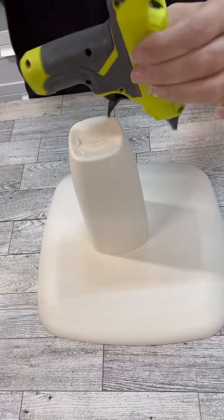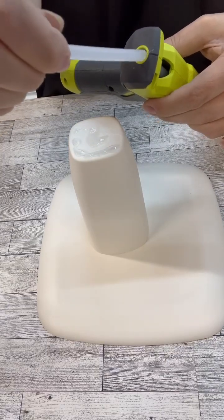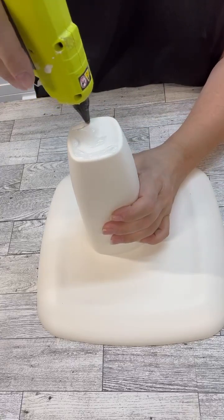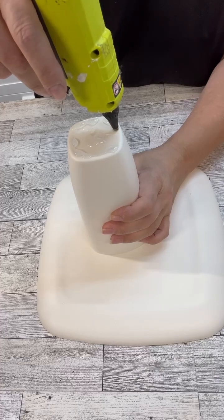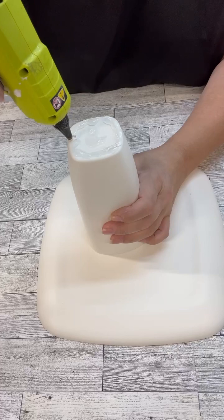Don't you guys hate when you're in the middle of hot gluing and you have to add another stick? This happens to me all the time, and I think it's because I love this little mini Ryobi — I go through the glue super fast. I love my big Ryobi too, but this little mini one is even more fantastic. Had to add another glue stick in there.